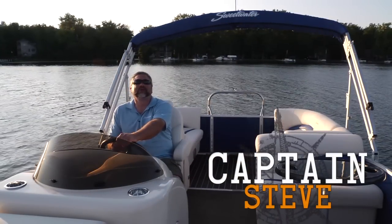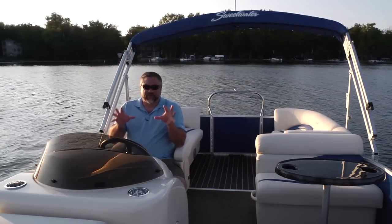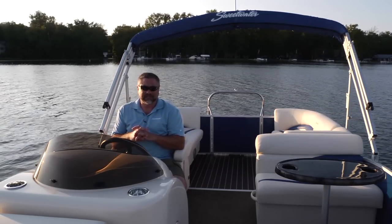Hello and welcome aboard the Sweetwater Premium Edition 220SL. This boat is set up in three different entertaining sections with lots of great performance upgrades as well. Let's take a look.